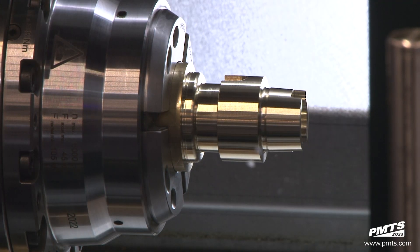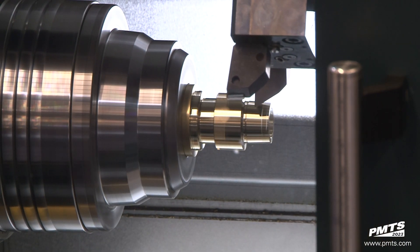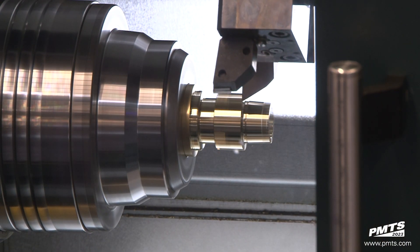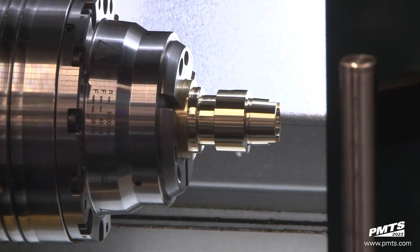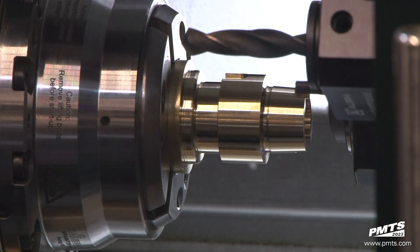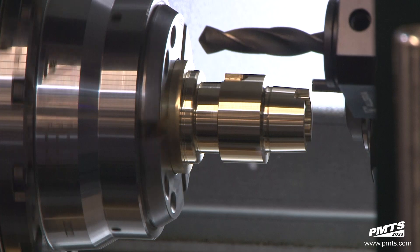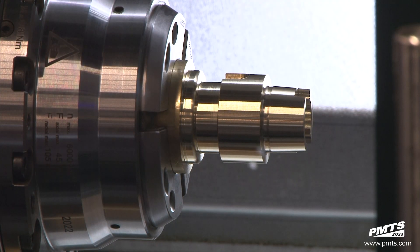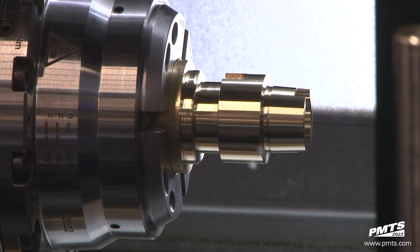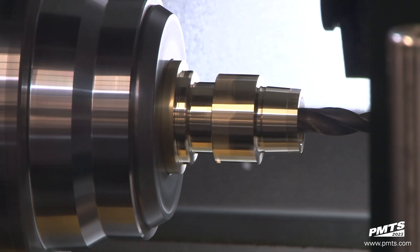To combat these, a machine builder might add weight, girth, and size — throw cast iron at the problem — or use some kind of vibration dampening. Vibration dampening allows you to rough cut on one spindle as you finish cut on the other, further decreasing run time. Spinner has a passive vibration dampening system on each turret, allowing for more efficiency and less need for dwells in the program waiting for roughing operations to end before doing finish cuts, or vice versa.